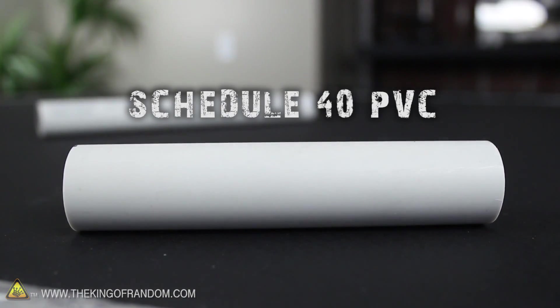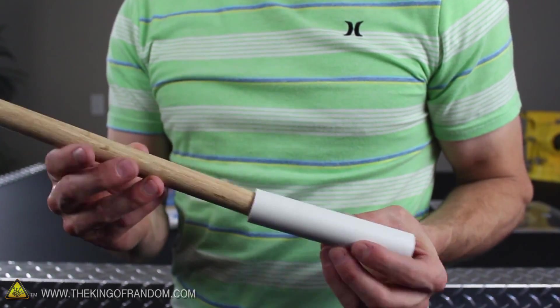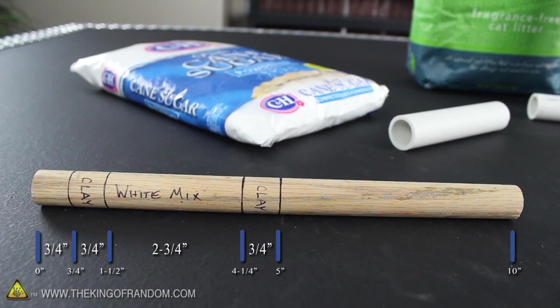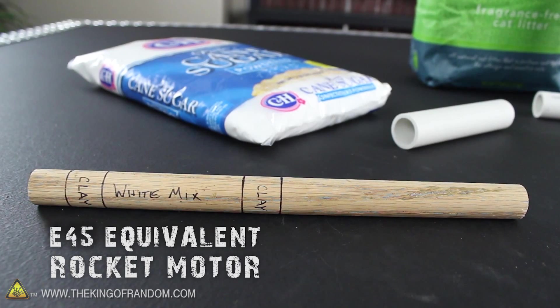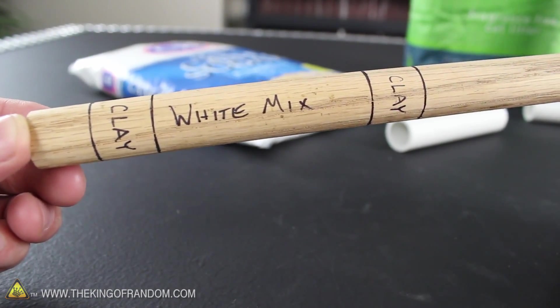This is schedule 40 PVC, and you can see I've cut the tube into sections 5 inches long exactly. The dowel is twice as long as that, and if we push it inside the tube it's actually a pretty good fit. This will be a ramming rod and a template as well, and the markings on the stick are designed to make the simplest form of an E45 equivalent rocket motor. The markings are actually in reverse order to how we're going to build it, but you'll see why it needs to be that way in just a minute.